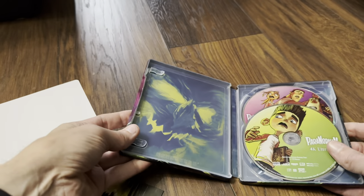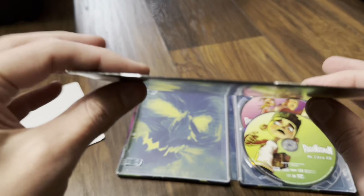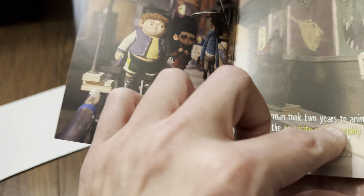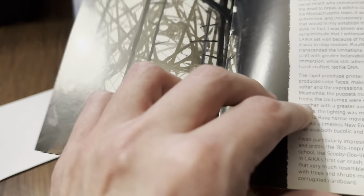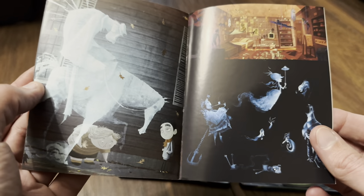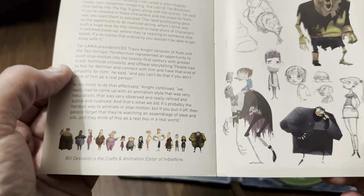Moving on to the booklet — again it's just a few pages stapled together. It took two years to animate. It's a really good film, and I'm looking forward to watching both ParaNorman and Coraline. Hopefully there'll be more announced and available to buy soon — I'll definitely be picking them up.